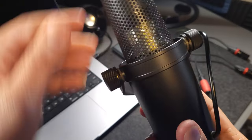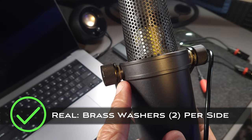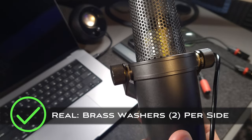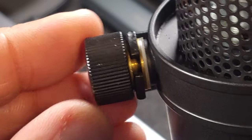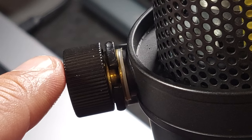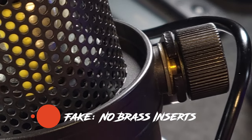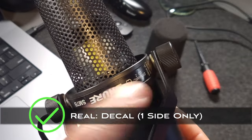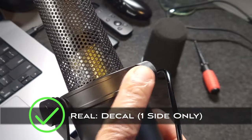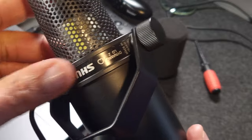One of the most important things to look for are the hand-tightening screws. On the inside you're going to see brass sleeves — two brass sleeves and one white plastic sleeve. The most important thing is the brass sleeve on the inside. On the fake SM7B you will not see this; you will only see the screw. On the real SM7B you will see the brass sleeve, and there's no mistaking it. Also, the decal on the real SM7B is only halfway around, whereas on the fake it usually goes all the way around.